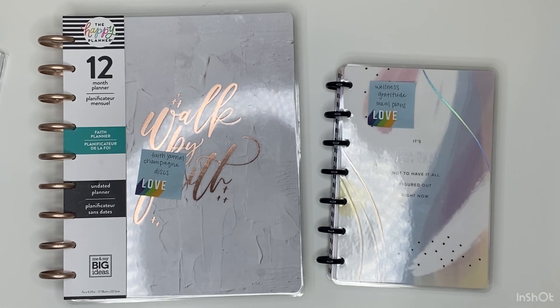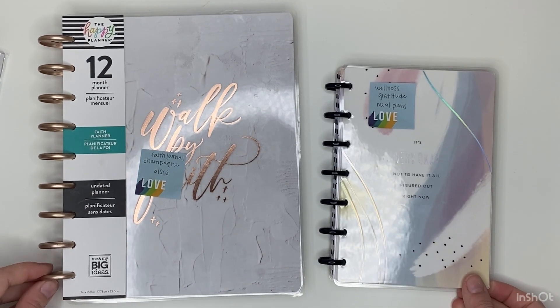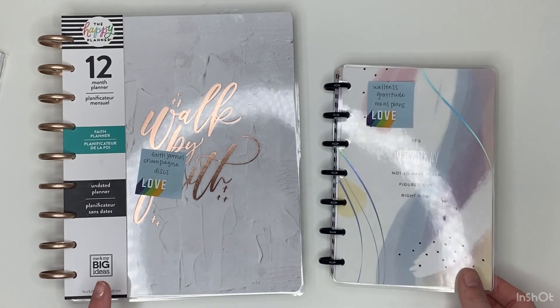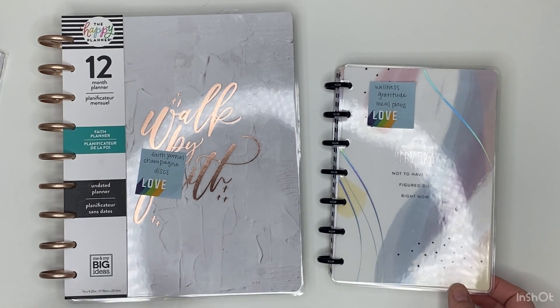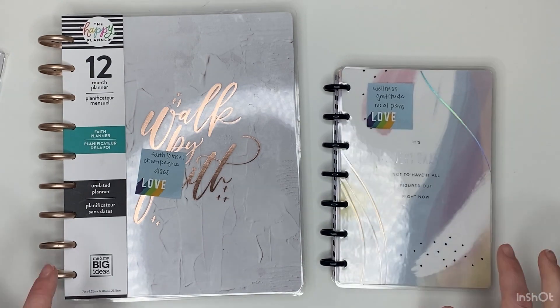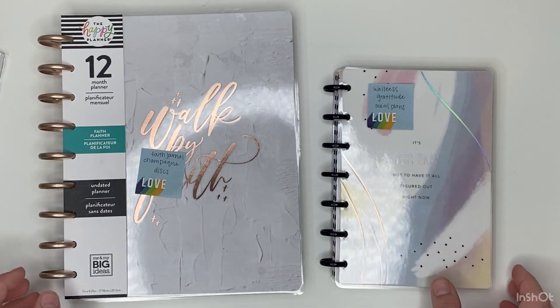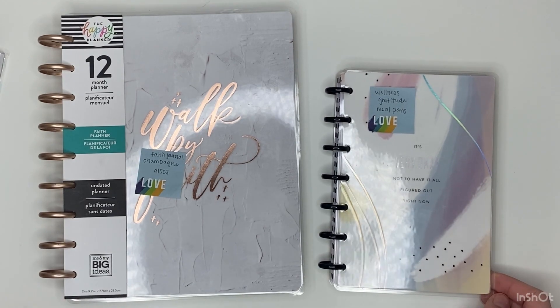Hey y'all, it's Carly, welcome back to another video. This is going to be my second setup video — I already uploaded one for my classic catch-all and my student planner for 2021, but today we are going to be setting up my faith planner and my wellness planner for 2021. Let's go ahead and get started.